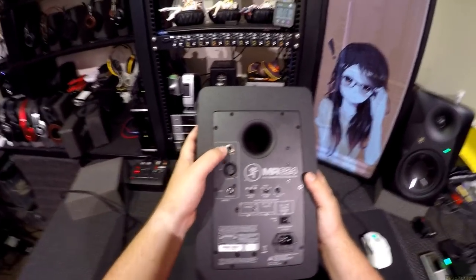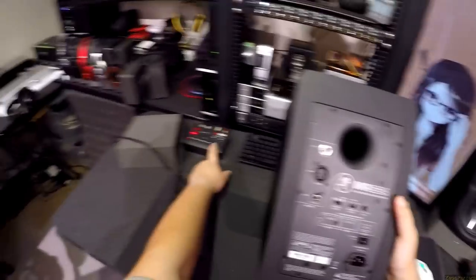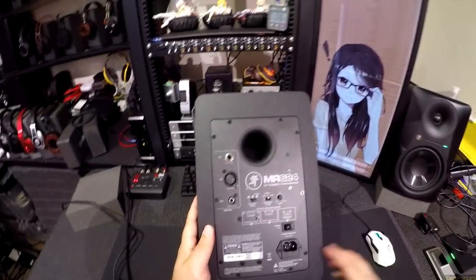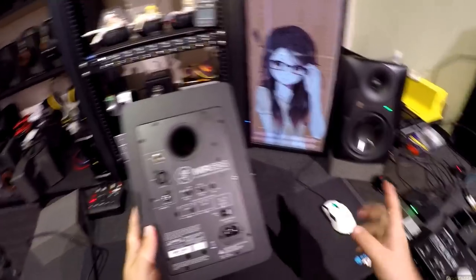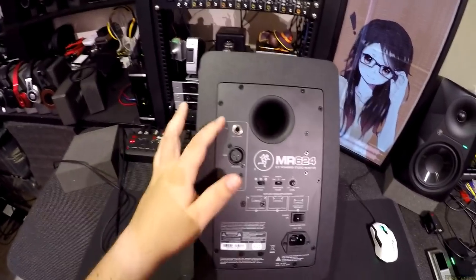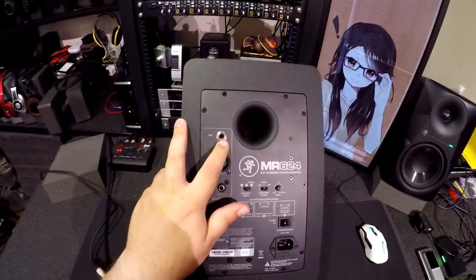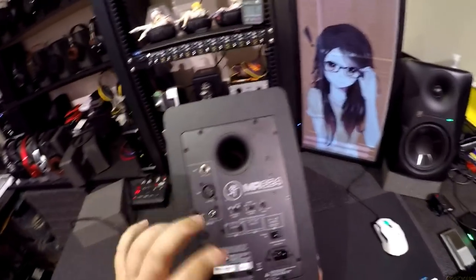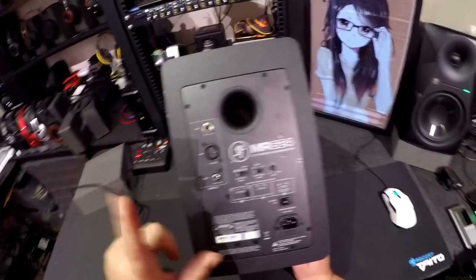We've got TRS quarter-inch, we've got XLR in — which is what I'm using because I'm using the GoRack. If you use it with the Big Knob they point out you're probably going to be using the quarter-inch. It also has RCA, so it has the trifecta — you don't have to use adapters. These are all wired together though, you can't put multiple sources in.